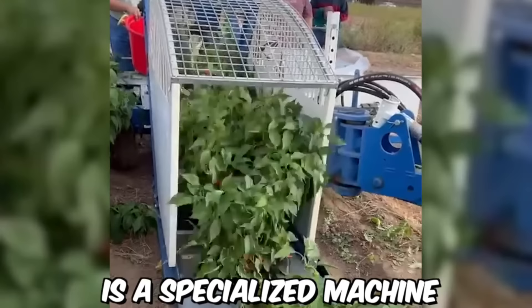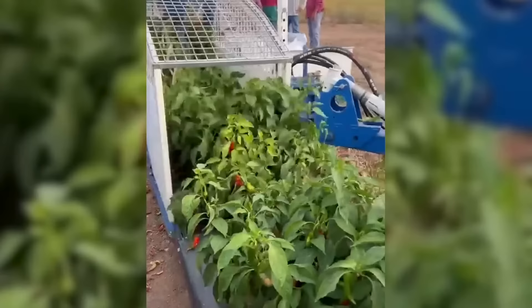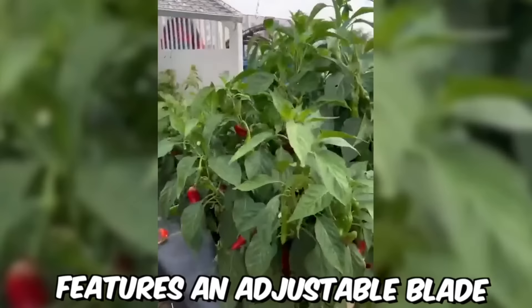The Chili Harvester Moses 1010 is a specialized machine designed for the efficient and effective harvesting of chili peppers. It is equipped with a conveyor belt system that collects the harvested chili peppers and deposits them into a container for easy transportation. The machine also features an adjustable blade that can be set to the height of the chili plants for optimal harvesting.